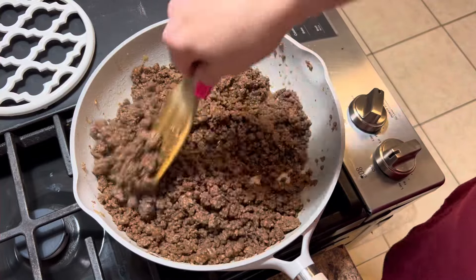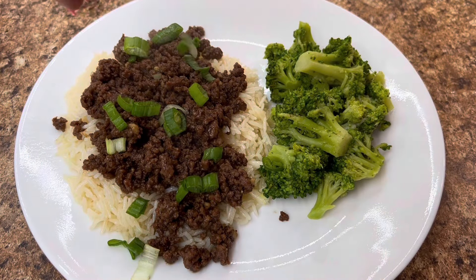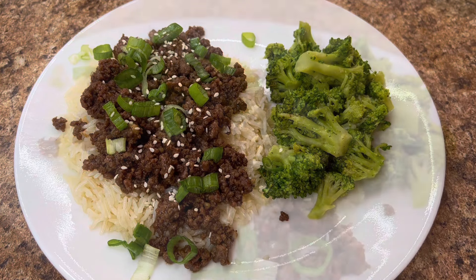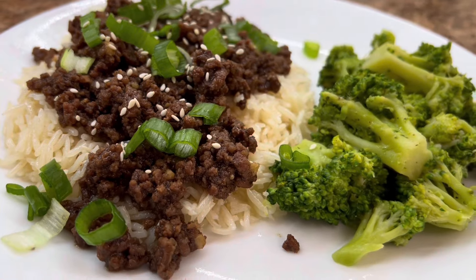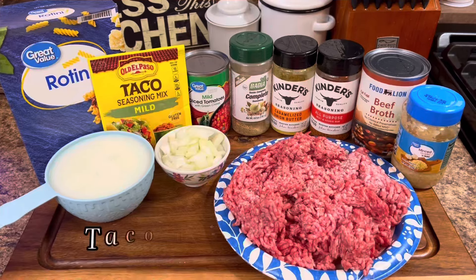Once it's simmered for about five minutes, I decided to add about a tablespoon of butter to it, because butter makes everything better. Here I am serving it over top of that rice with some green onions and sesame seeds along with some steamed broccoli. Y'all, this was so, so good and so filling. Definitely give it a try.